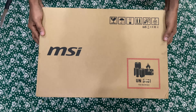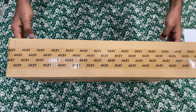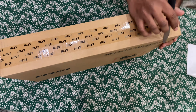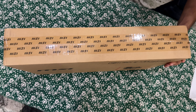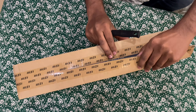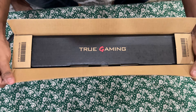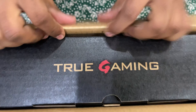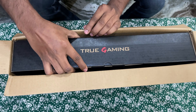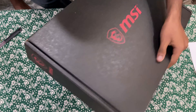Let's quickly open the box. We got a box inside a box — you can see the MSI branding and stickering. Let's quickly peel it off. Inside we got one more black box, so let's open that and again we can see the MSI logo.